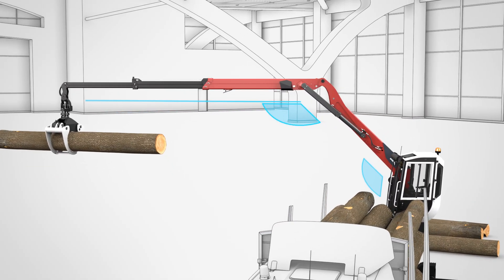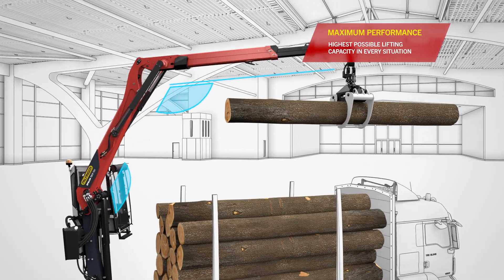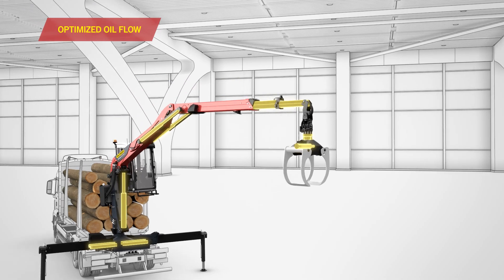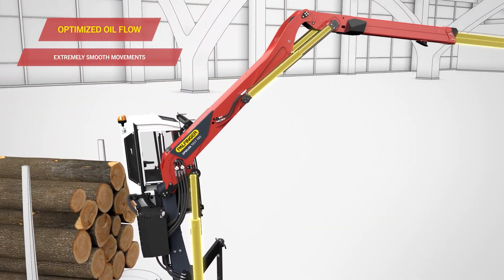All crane movements are monitored precisely and are permanently optimized so the crane works with maximized performance in every situation. The innovative control system supplies all cylinders with sufficient oil to optimize sensitive crane movements.